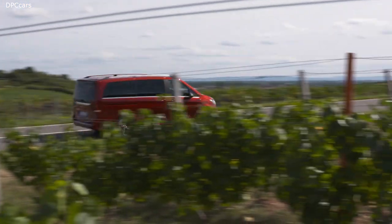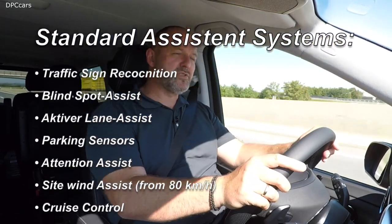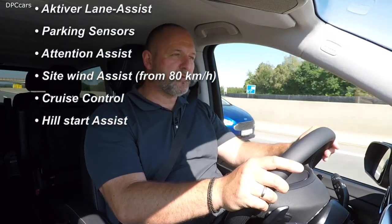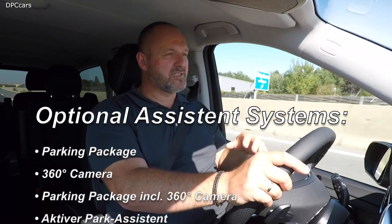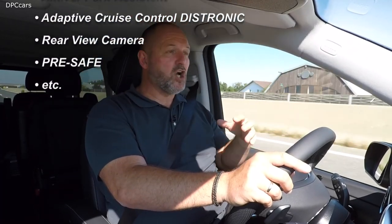Neither the V-Class nor the new EQV offers a very large variety of driver assistance and safety systems, but the car comes as standard quite nicely equipped. You can also order some extras, but don't expect a very long list, because this car does not feature as many driver assistance and safety options as, for instance, the new E-Class does.